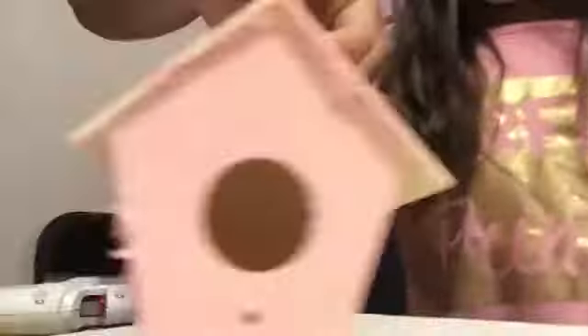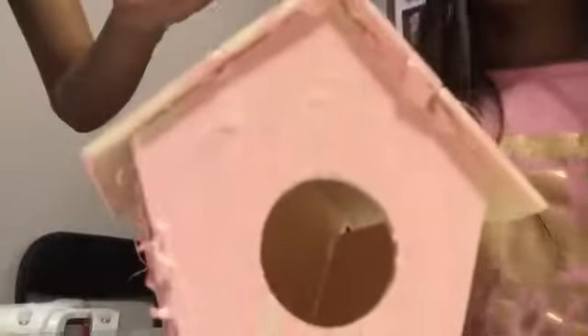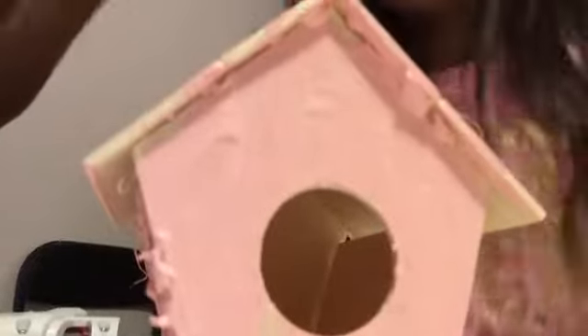Let's look at his birdhouse. The back is orange, the sides are blue, the front is green. It looks amazing, right? You like it? Yeah. Let's look at hers. It's all pink — door pink, back pink, side pink. But the only side that's not pink is where my name is. And it's looking good. Now they're done with their birdhouses.